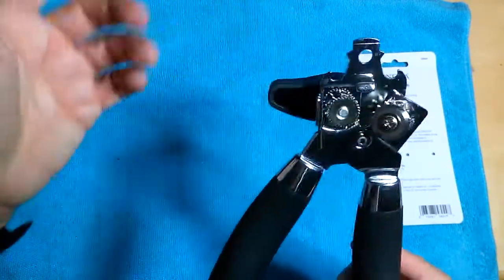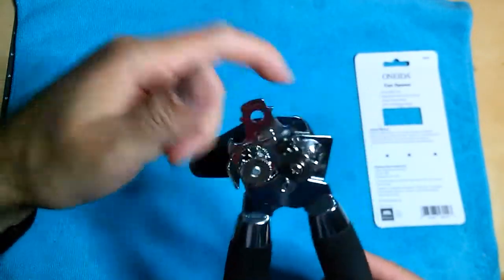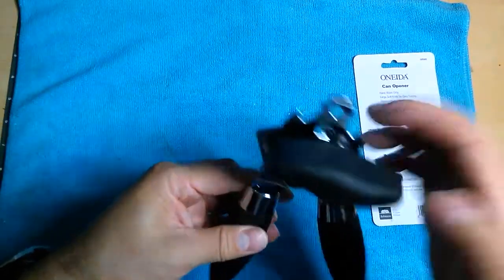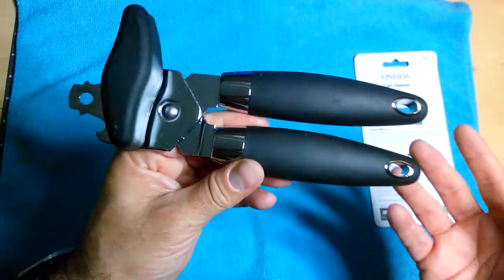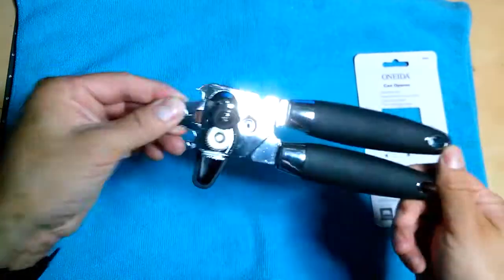I also needed a can opener and didn't even remember I had this one. So now we have both the can opener and the bottle cap opener in one. If you're looking for a good can opener that actually works, this one does.